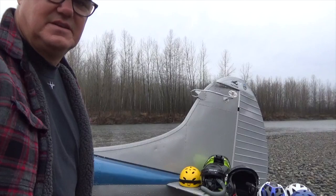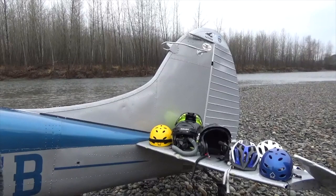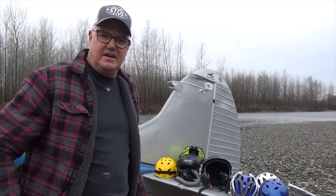When we look down here on the tail of this airplane, we've got one, two, three, four, five, six, seven helmets out there that are for use doing fun, exciting activities besides flying an airplane.